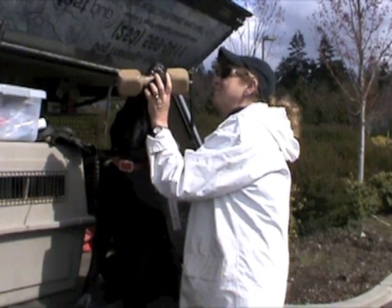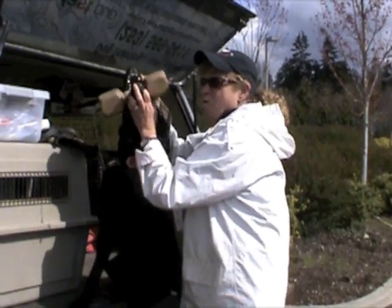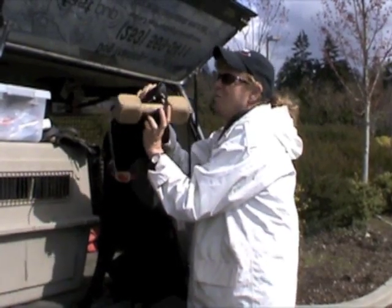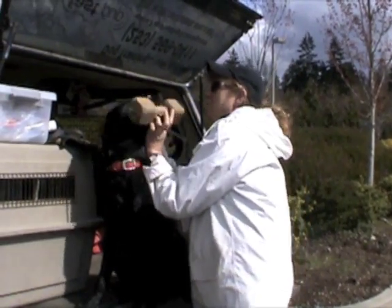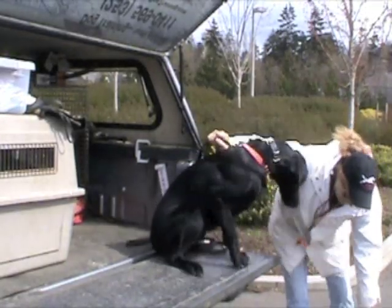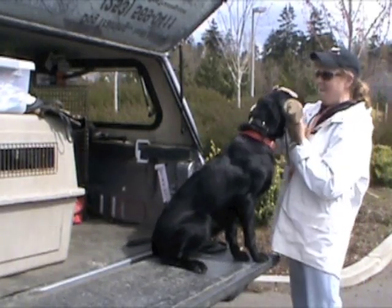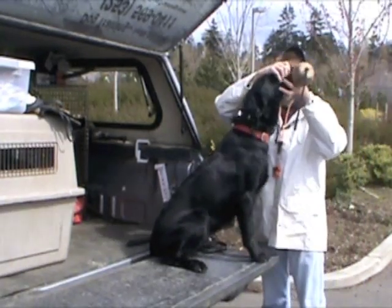I try to pet them and just let them see that holding this foreign object in their mouth is not going to hurt them. We're not trying to hurt them; we're just asking them to comply with what we're asking. I just want you to settle down, and then we'll quit for the day and you'll be done with your very first phase of training.